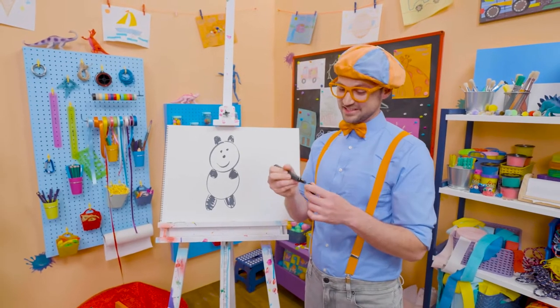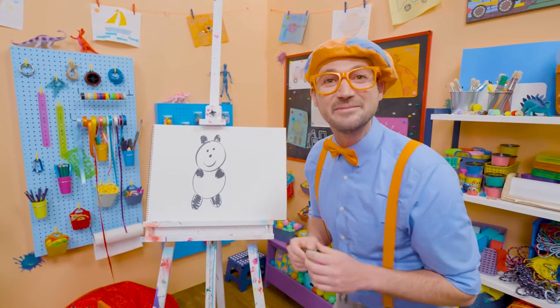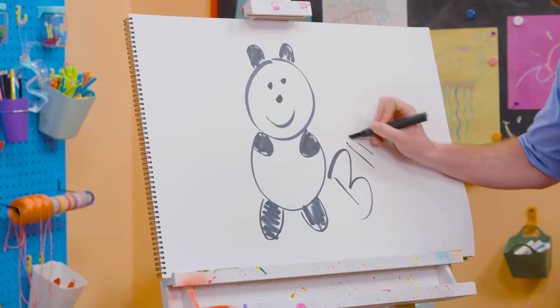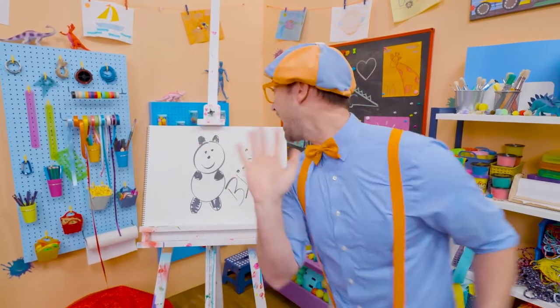If you like pandas and love drawing with me and want to draw some more, all you have to do is search for my name! Will you spell my name with me? Ready? B-L-I-P-P-I, Blippi! All right, see you again! Bye-bye!